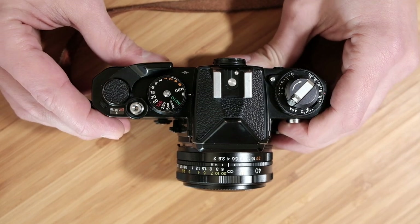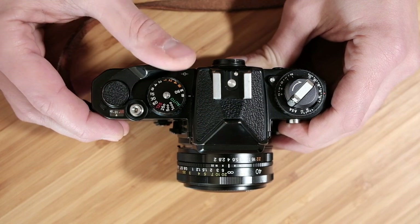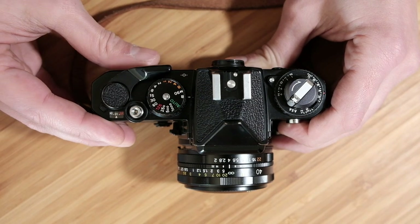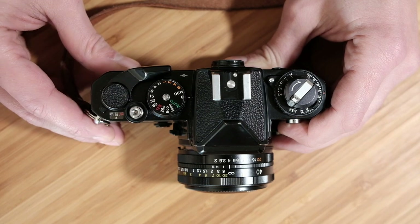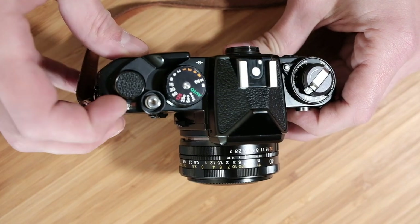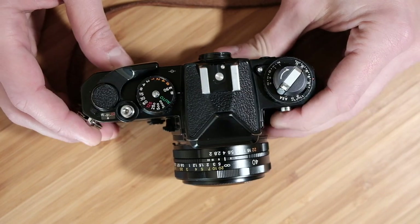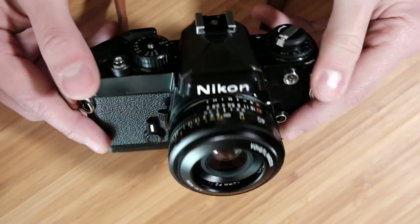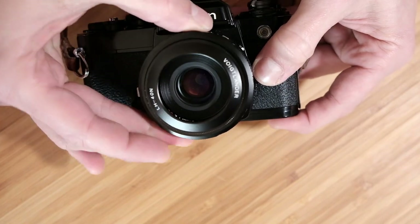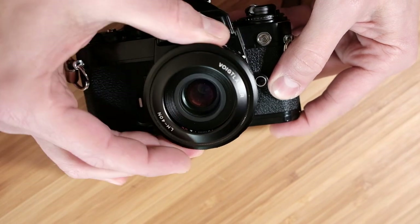There's also a bulb mode, useful for long exposures — you can use a threaded cable release there. Then there's the shutter advance mechanism, which you click out to turn the camera on. The little red dot means you're good to go, and when you have it locked back in, your shutter is locked out. There's also a multiple exposure lever here — moving it across as you advance your film will allow you to do multiple exposures. On the front of the camera there's the lens release button — press that to remove the lens.